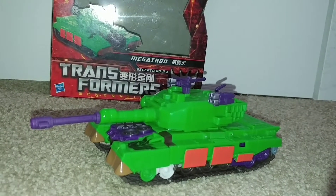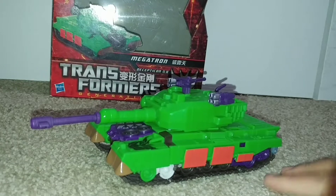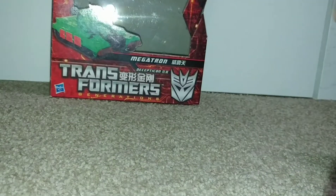I'm gonna be reviewing the Transformers Generations Voyager Class Megatron. First, let's take a look at the packaging, because I actually have a box.